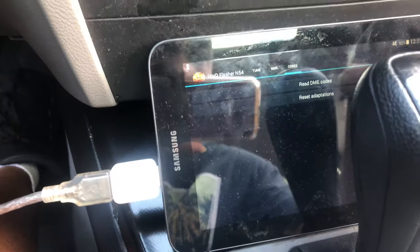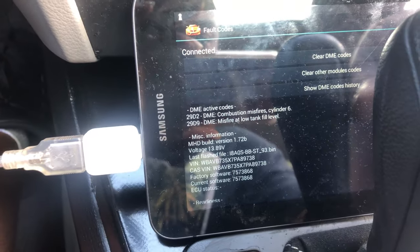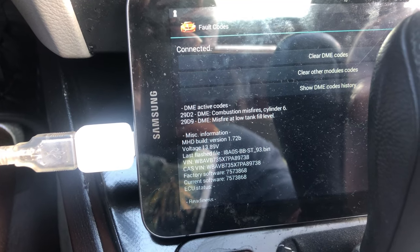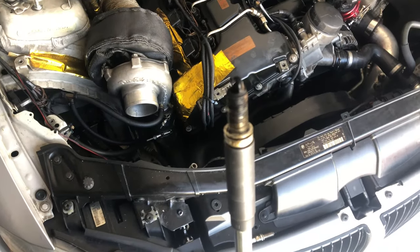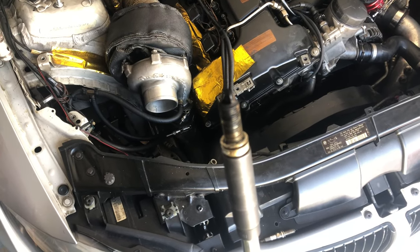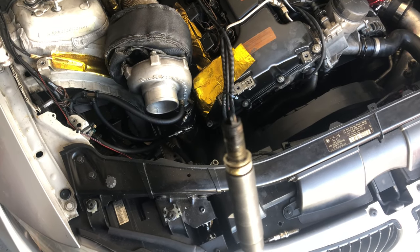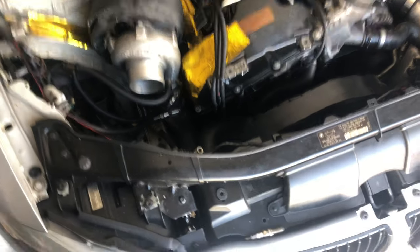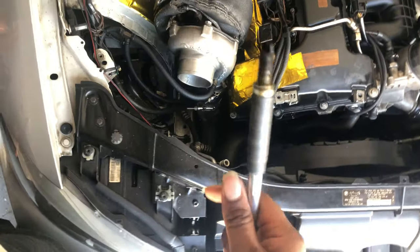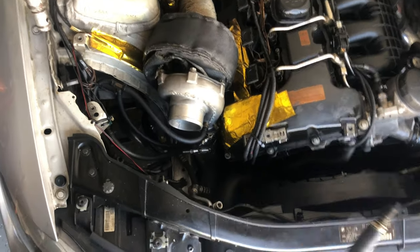Got a CEL, loaded it up and saw combustion misfire on cylinder six. Took the spark plug out and the valve cover is definitely leaking, so I have to replace that and get new spark plugs. I have an old set I'm going to throw in there to see if it fixes the misfire — if it does, I just need new spark plugs. Might as well get some new coil packs too.